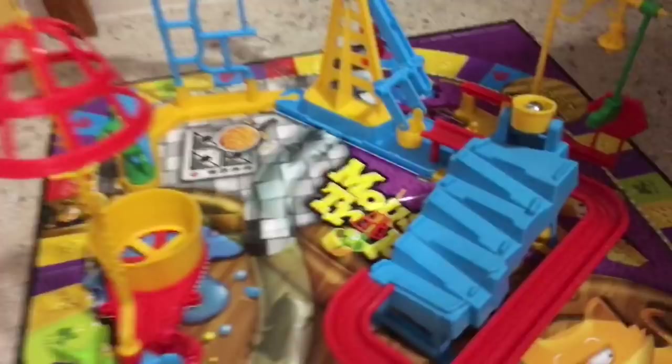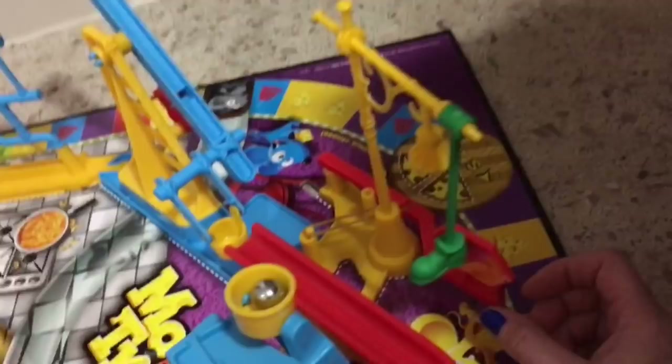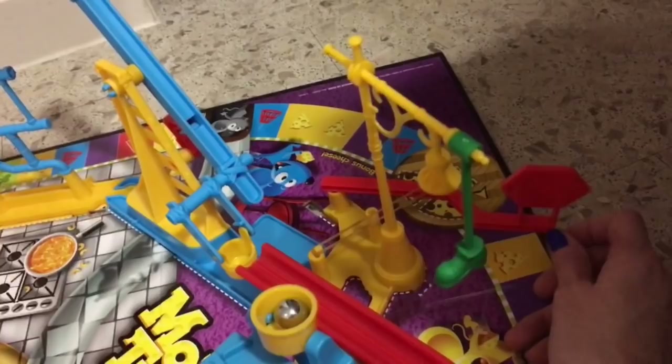They basically went back to the original design except they added some things and omitted one thing — the crank. There's no more crank and no more gears, which I really liked. So now what we do is flip the stop sign and let's follow it.